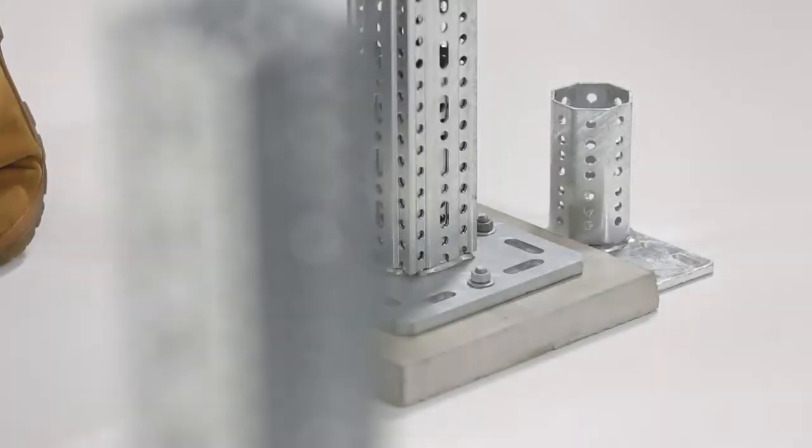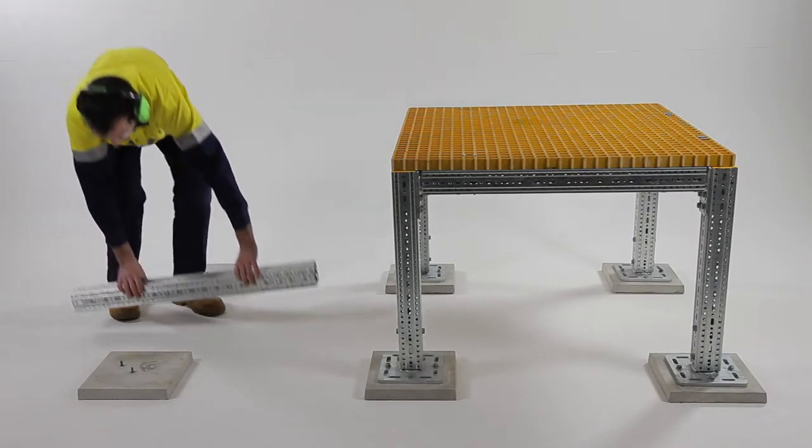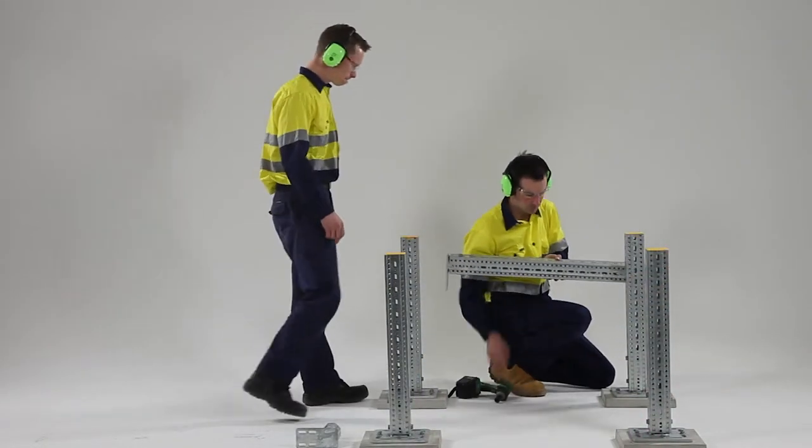Safety is paramount. Therefore, we recommend that the following safety precautions are taken. Framo 80 is a lightweight product. In many applications the product can be installed by one person, but to reduce the risk of injury the aid of a co-worker should be used when required.